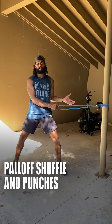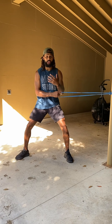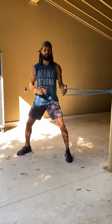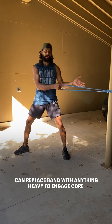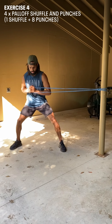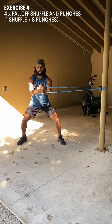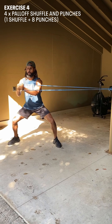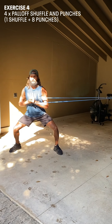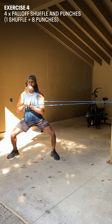This next one is the pale off shuffle and punches — really engaging your core, making sure your hips are engaged and working out of a solid position. We're going one shuffle plus eight punches, four times total. You can use a band, or anything heavy just to engage your core. Ribs down, hips into position — one shuffle, punches, shuffle back, keeping your core tight throughout.